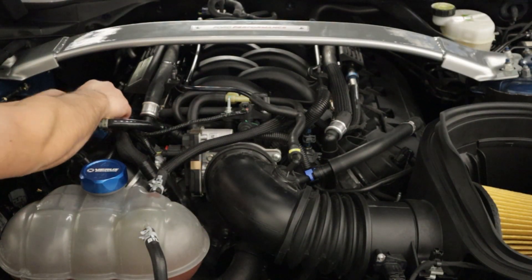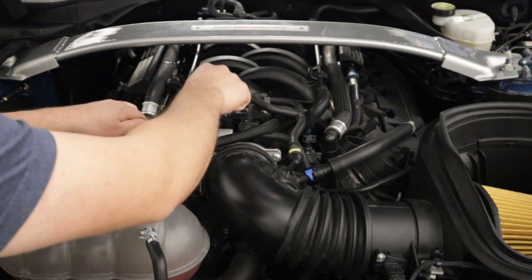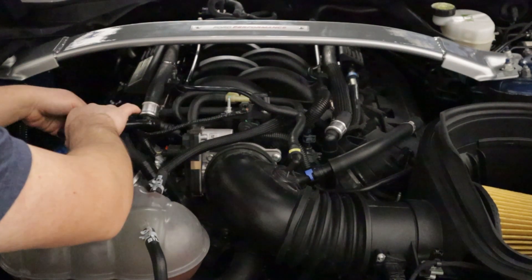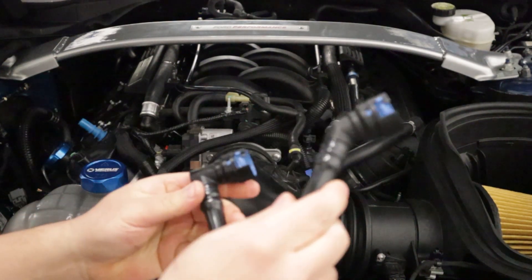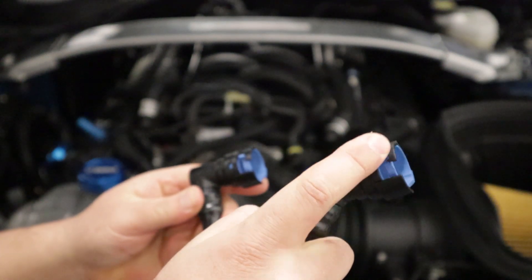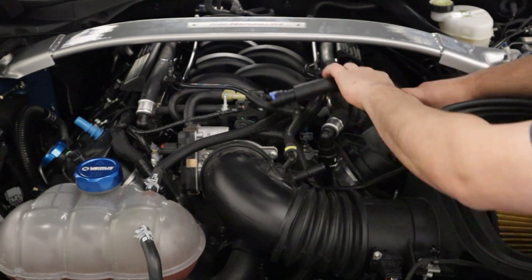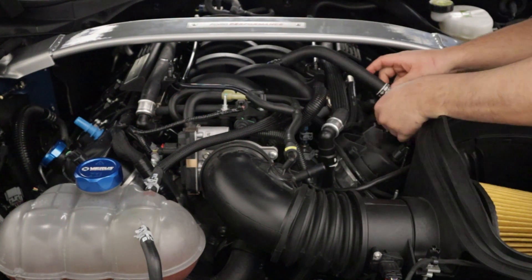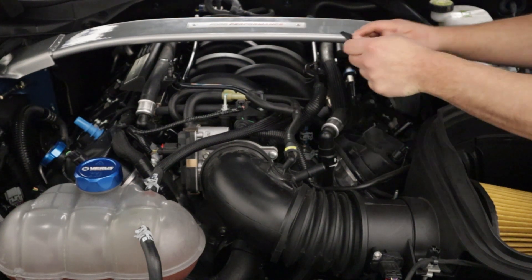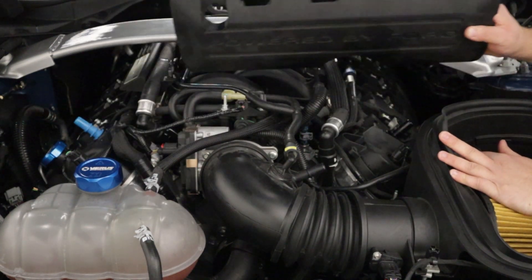Let's go ahead and remove these tubes. They have these little blue tangs on the quick connects — you just want to pull them over and pull the fitting off. Go ahead and remove the coil pack covers if they're still on the car.